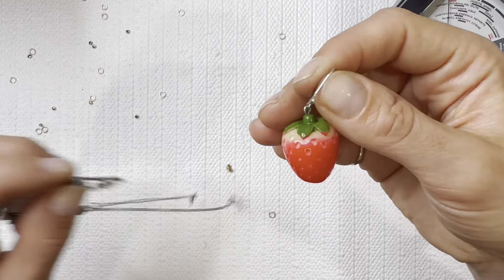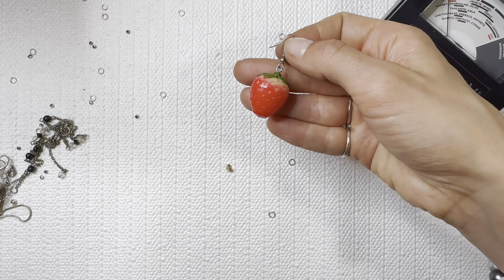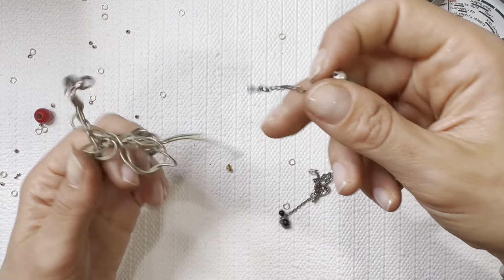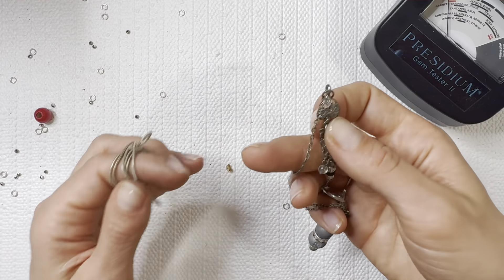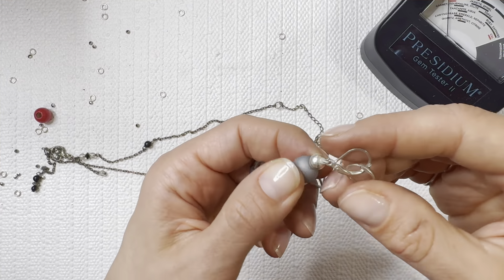The most adorable little strawberry I've ever seen — I'm probably going to give that to my kids or keep it for myself. I have an adorable little strawberry necklace that would be really cute with it. Got some matching earrings here — I'm going to put them in the earring pile.